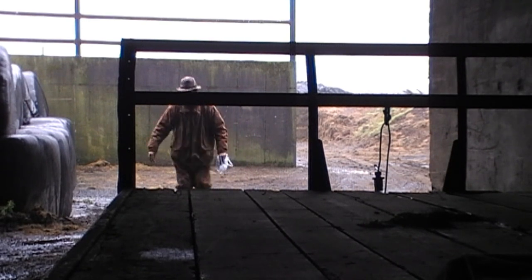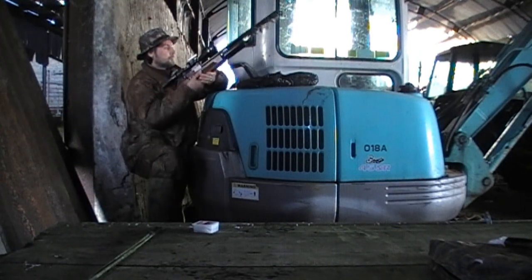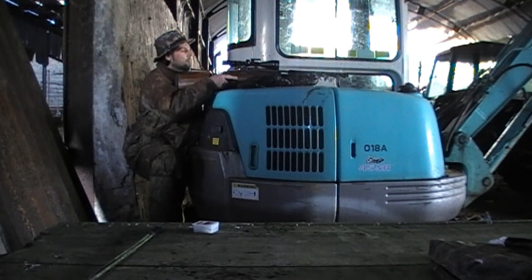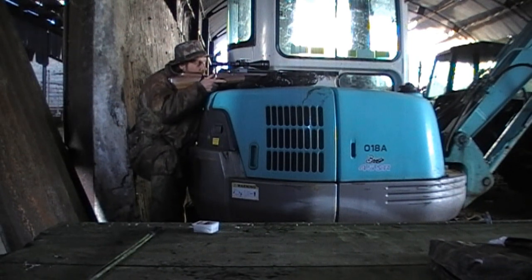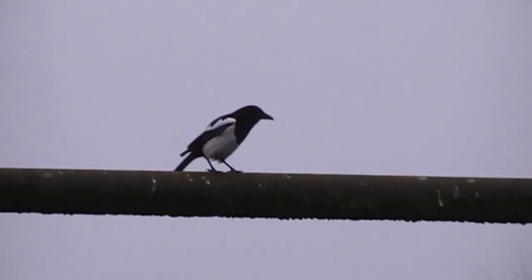Now you'll see in a second that I don't really have any hide — I haven't even any camouflage netting with me. I'm just depending on the shadows here, hiding behind this wee digger and using it to rest the rifle on. It's not long before a bird appears; he's sitting at just under 25 yards and I dropped it with a headshot.